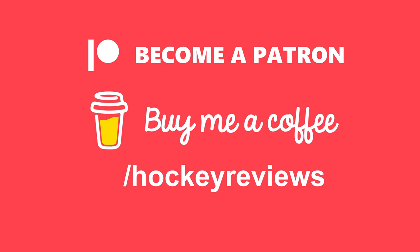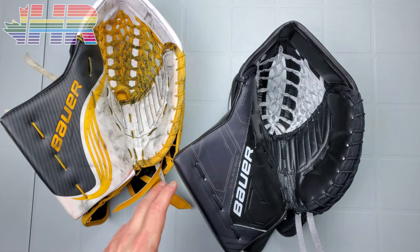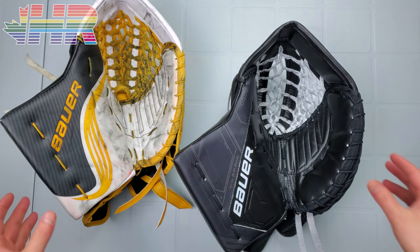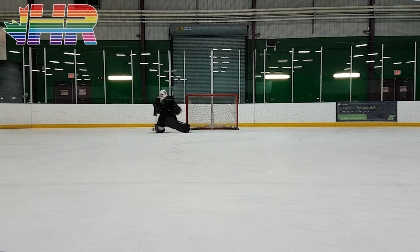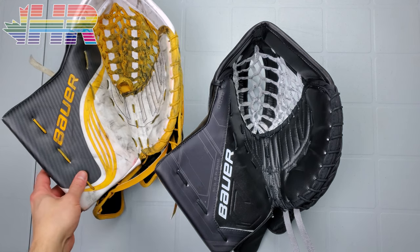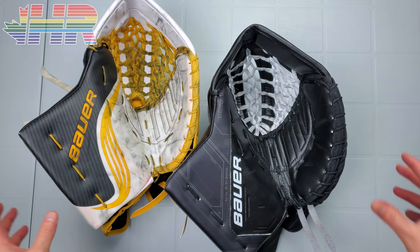This glove kind of seems similar to the Ultrasonic, but it feels like a massive, massive departure from what that is. You might not notice it initially, but you have to put it on and really see the difference — it's pretty substantial and impressive to see what they did. I'm going to try to hit every part one by one, and then we'll do protection and catching ability later on. Right now we'll go over how these two differ for the most part.